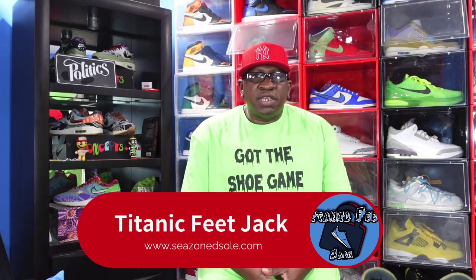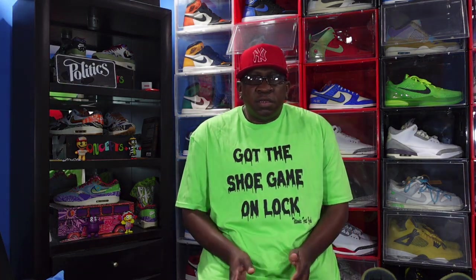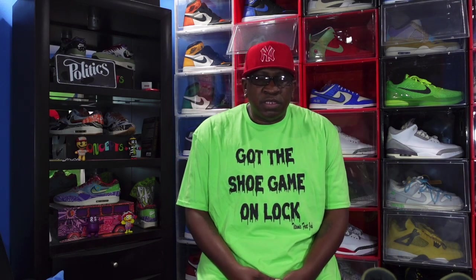What's up everybody, it's your boy Titanium Feet Jay and I'm back at you again with another video. Today we're going to take a look at a sneaker — it's a sort of an early review. But before we get into that, I need a couple things from you guys: hit that like button, sub up to the channel if you haven't already, leave a comment in the comment section down below, and hit that notification bell so you'll be notified every time I come back with another video.